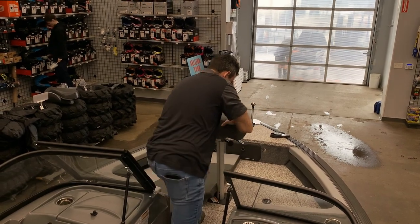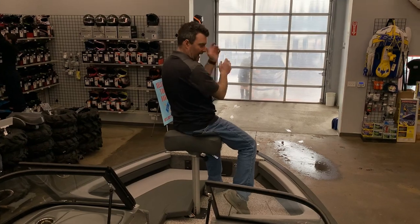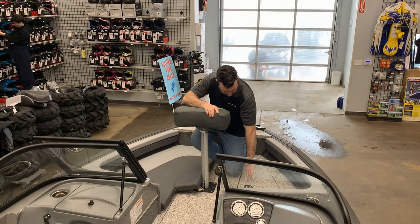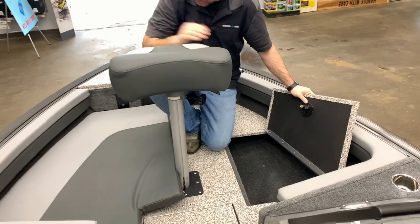You can see the ability we've got here — sit up a little higher and cast. We've also got the back bow rest. On either side in the front, we've got some nice storage on both sides as well.